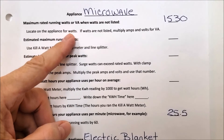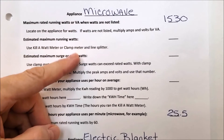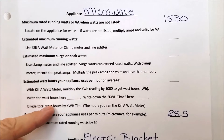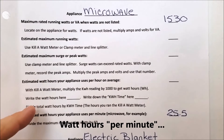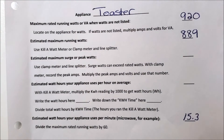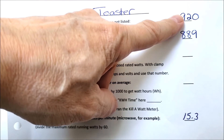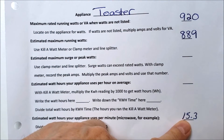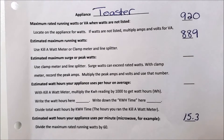The microwave is straightforward. The rating is 1,530 watts and I won't run it for an hour, so I want watt hours per minute: 1,530 divided by 60 equals 25.5 watt hours per minute. Running it for 10 minutes uses 255 watt hours. For the toaster, 920 watts divided by 60 equals 15.3 watt hours per minute. It takes two minutes to toast bread, so that's 30.6 watt hours out of my battery bank.